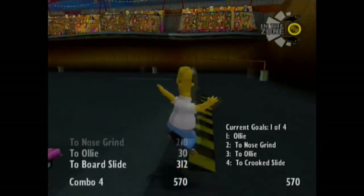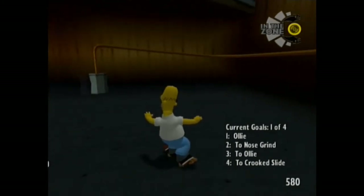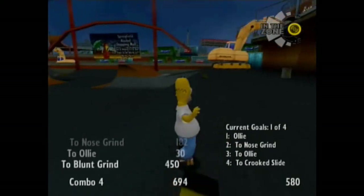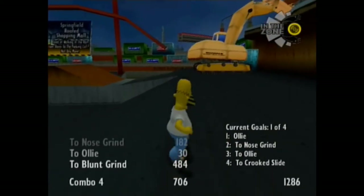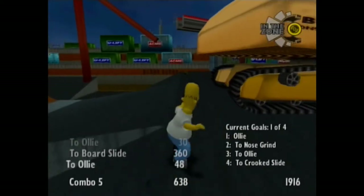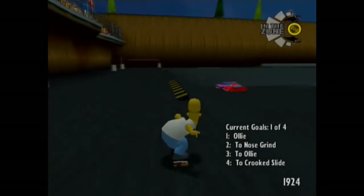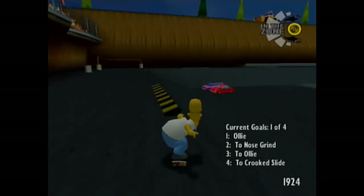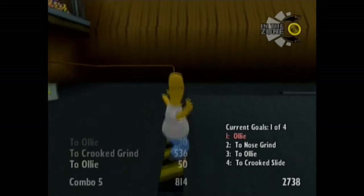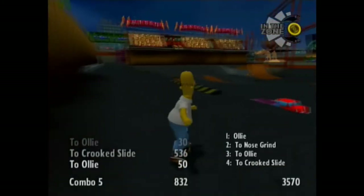And then there's another one which is just ollie grind, ollie grind. Right now this is actually not that hard, but I'm trying to do these on these small rails. I can't remember how to crooked grind. All I'm doing is boards and I don't know why — I should be doing crooked. Oh, I did crooked slide.